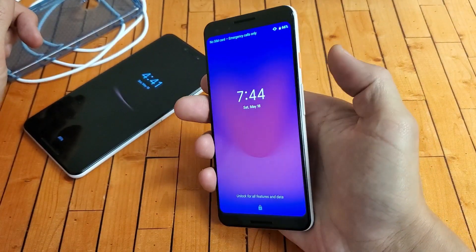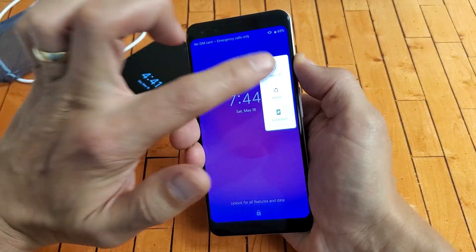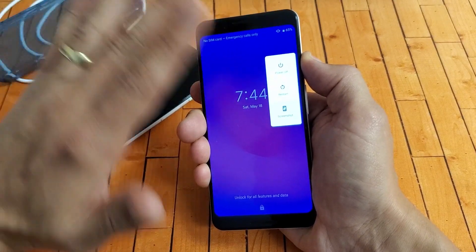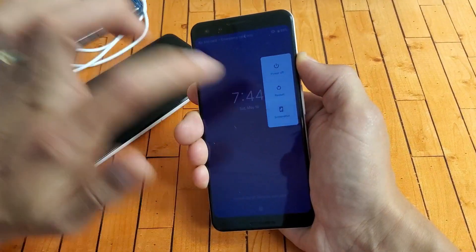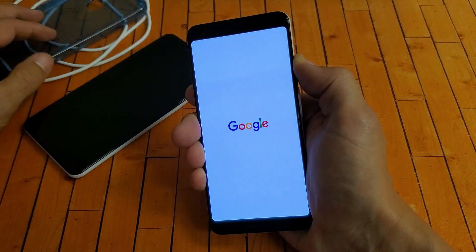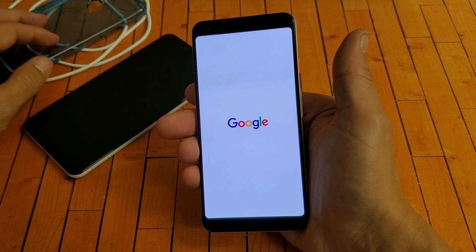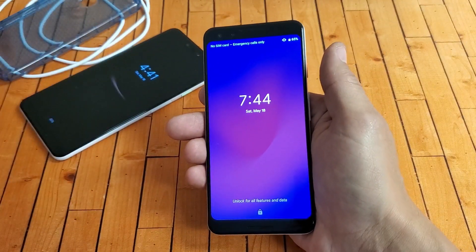Now do the forced restart again: press and hold the power button and do not let go until you see the Google logo. Pretend the screen is black — just keep holding, waiting for that Google logo to appear. Once it shows, let go. Hopefully your phone is now out of the black screen and back up and running.